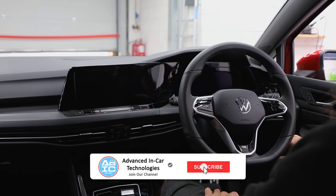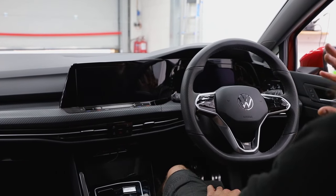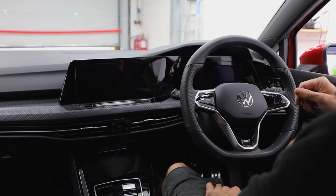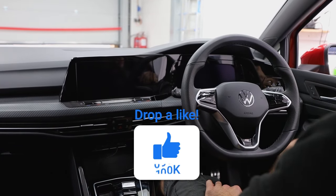Hi guys, welcome to another video from Advanced in Car. So a bit of a tricky one to film this one. This is a 2023 Golf 8 that's come in for some added security.